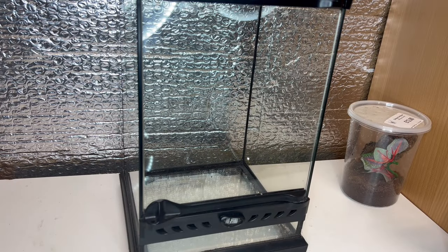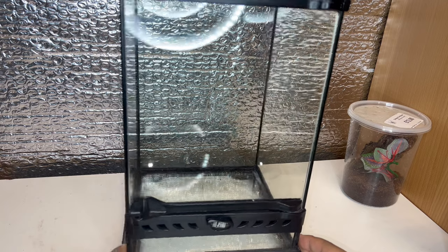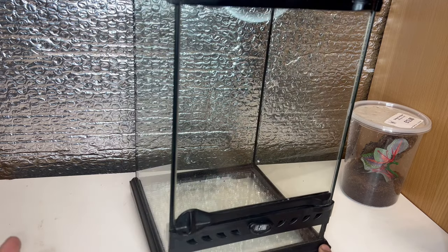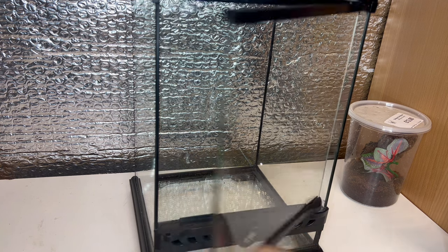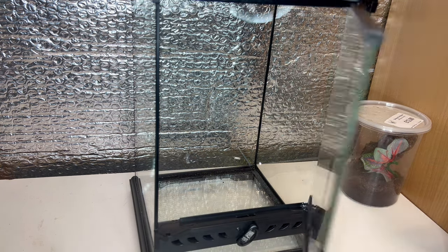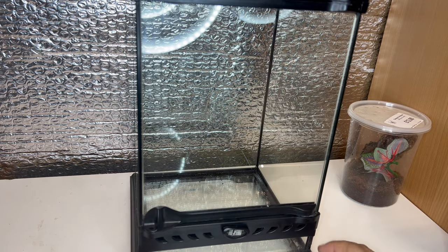Here is the enclosure I'm going to be re-housing this female into. It's the 20x20x30 Exo-Terra — these are the Nanos. I currently have five at the moment that I picked up at the IHS show last year, and hopefully I'll be re-housing a few more huntsman into this sort of enclosure. The reason why I like these a lot is because of the front opening door — so if I want to access the enclosure to water the plants or just to feed her, I can go in from the front, and there's also a top opening lid as well.